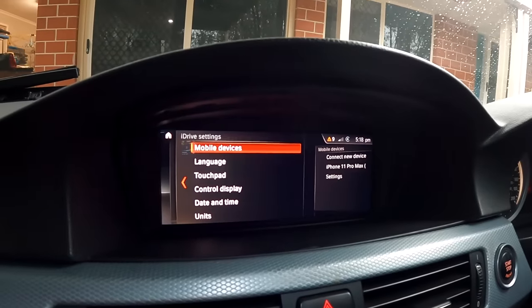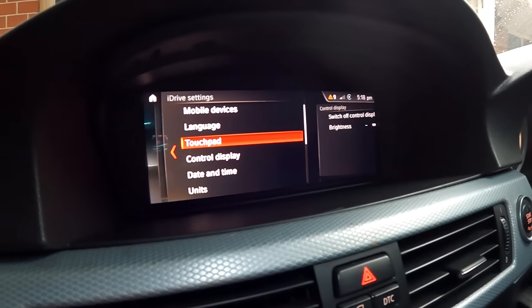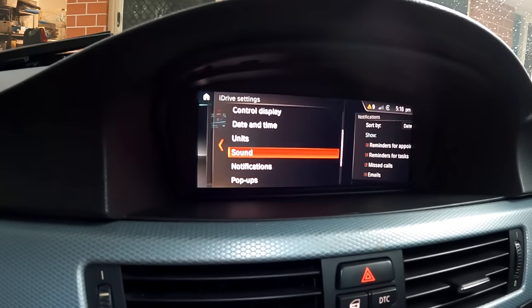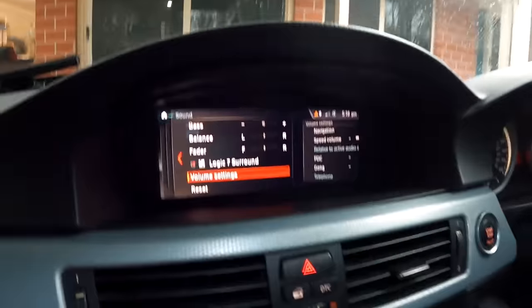iDrive settings — you've got Bluetooth connection, language, touchpad which is disabled since I haven't got the module. I did ask Bryce to code it in, so if I find a cheap touchpad module for 50 or 60 bucks I'll probably add it — but I didn't want to pay $300 that the wreckers wanted. Under sound, Bryce has set it up with my Logic 7 equalization options. A lot of customers doing this premium retrofit also do the whole sound system — Bryce's demo car has a full Bowers and Wilkins retrofit with the Bowers and Wilkins amp, and he enables those configuration settings in the MBT as well.